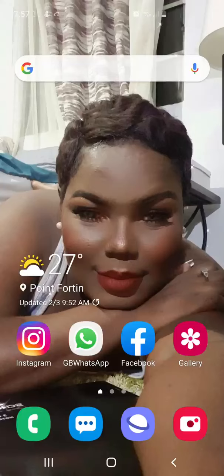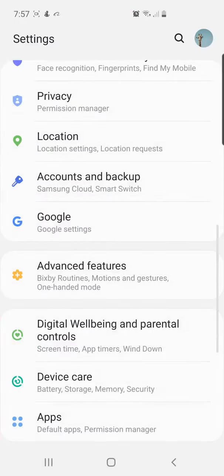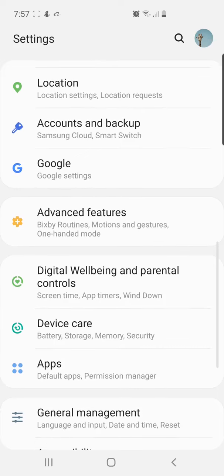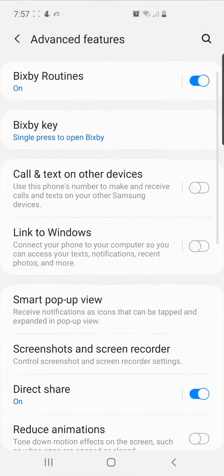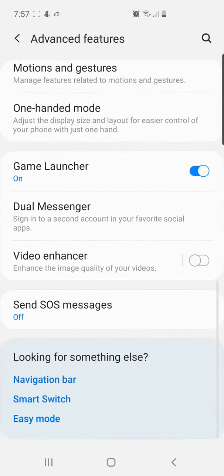Hi everyone. This is a safety feature that the Android phone has, and I think I should demonstrate it because a lot of people don't know about it. What you do is go into the Settings on your phone, then scroll until you see Advanced Features. Touch Advanced Features and scroll all the way down until you see Send SOS Messages.